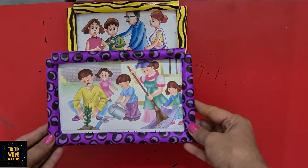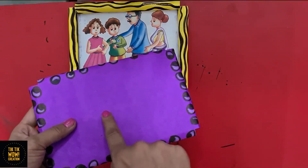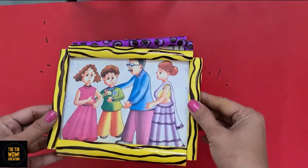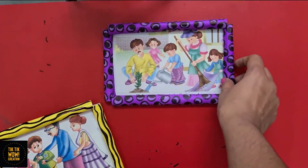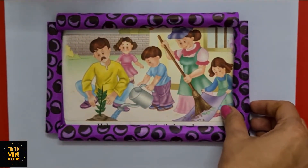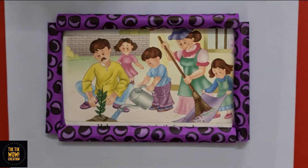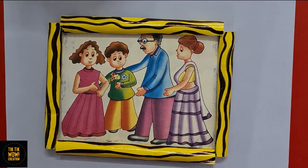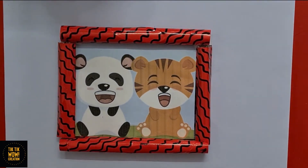Both photo frames are ready! Put some glue or double-sided tape behind the frame and paste it anywhere you want — like on your fridge, study table board, or almira. Let's make more frames with more patterns!